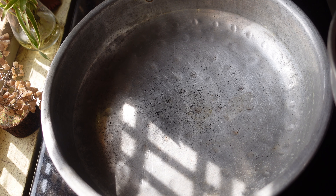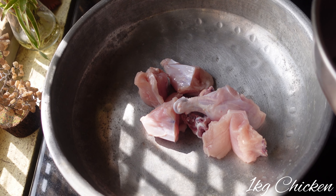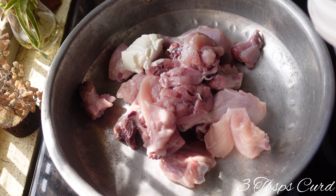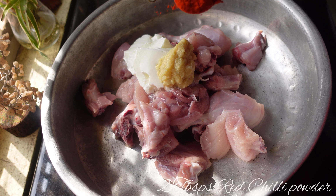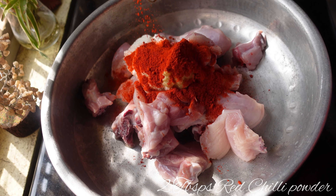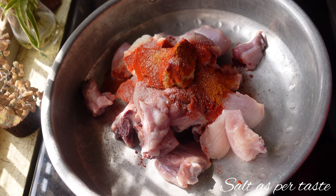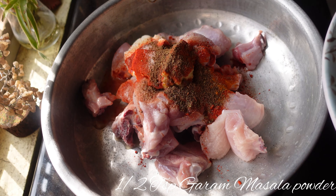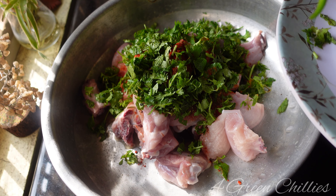To make Damka chicken, first I'm going to marinate the chicken. For that I'm going to take one kg of chicken curry cut, three tablespoons of curd, one tablespoon of ginger garlic paste, two tablespoons of red chili powder, half tablespoon of turmeric powder, some salt as per taste, half teaspoon of garam masala powder, a handful of coriander and mint leaves, and four green chilies.